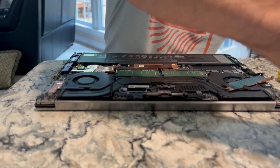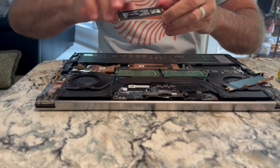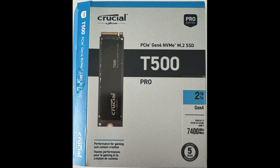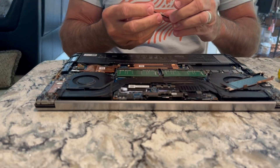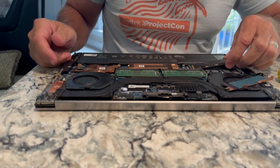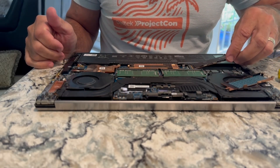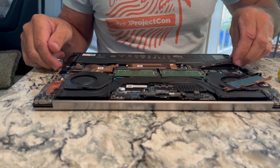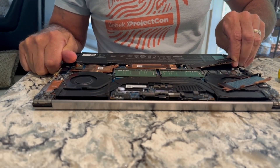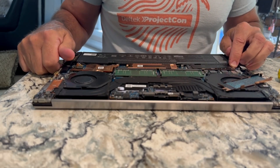Take the new hard drive — Crucial. There's a little hole right there which tells you how to orient it, and you simply snap it in like that, then push down and return the screw.